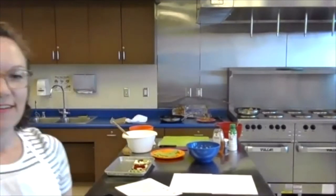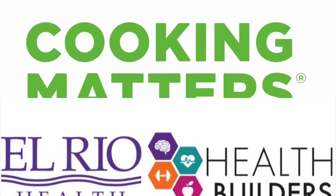That concludes my Cooking Matters class. Thank you all for joining us today!